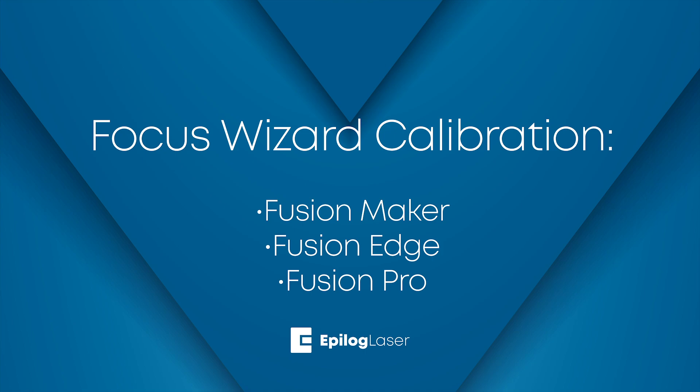The correct focus of your laser is necessary for the best engraving and cutting performance. Here we'll walk through the steps on how to find the best focal point through a simple new procedure right at your laser. To use the Focus Wizard, you will need firmware version 1.1.2.1 or higher.